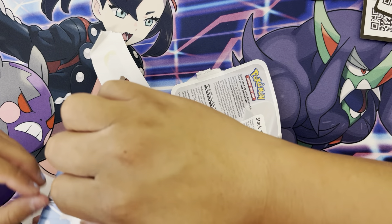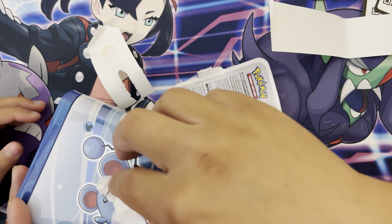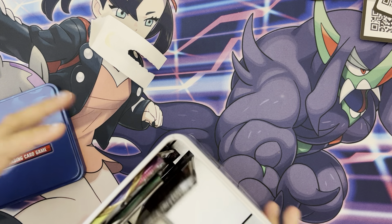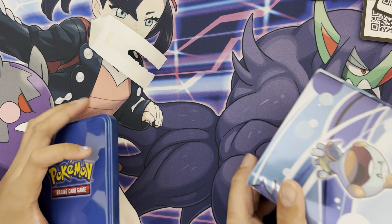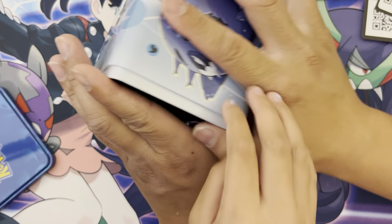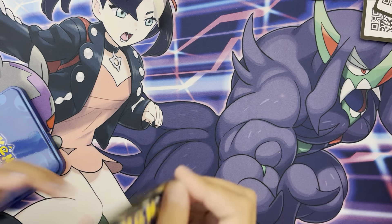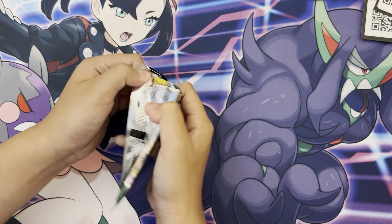They don't even need it. Okay, what is it? Alright, let's do a mystery — we'll pick one with everything here. So pick, push one. Ooh, we got this one. Might as well open it.